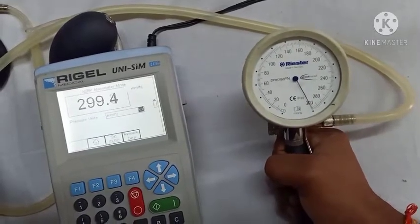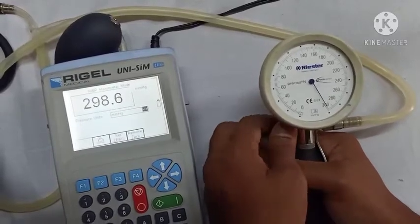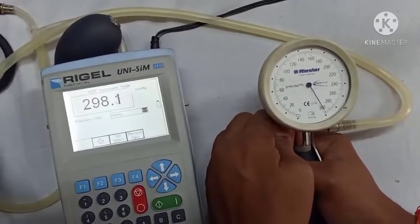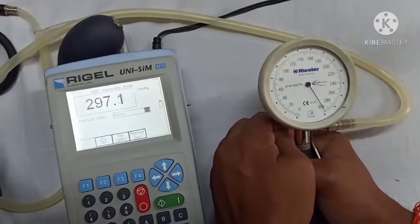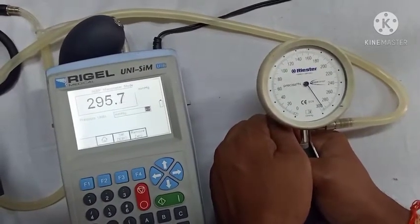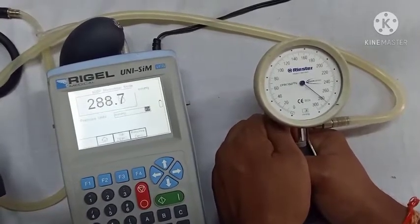After completing the readings in increasing order of pressure, we now start taking readings in decreasing order of pressure. For this, we start releasing pressure using the pressure release valve and record the reading at each calibration point in decreasing order.